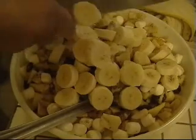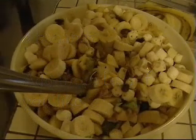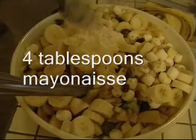I'm going to add three small bananas. Last thing to do is to add some mayonnaise to bond it all together. About four tablespoons of mayonnaise should work.